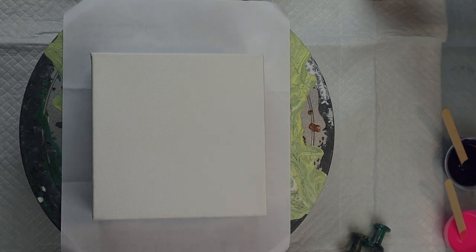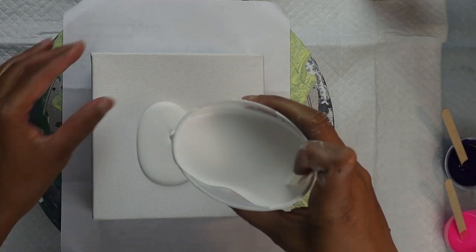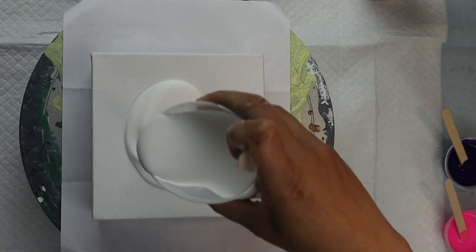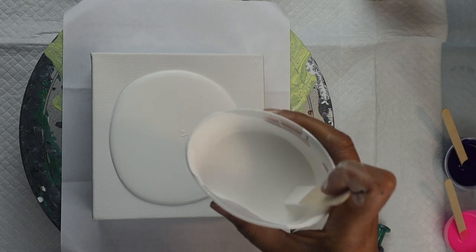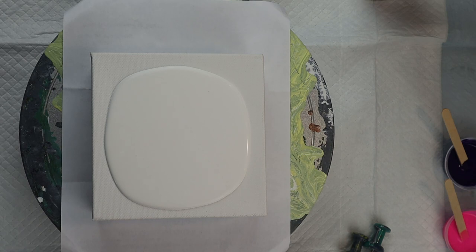Hello and welcome. I'm Michelle with Phoenix Flow Art. Today we continue our series on doing a new pour every week in the month of August. Today I'm going to try my hand at doing a bloom — the Shelley Art bloom pour.